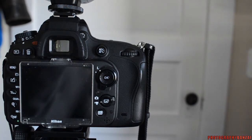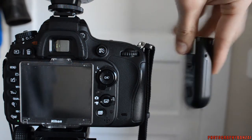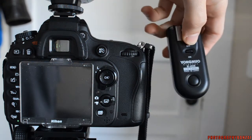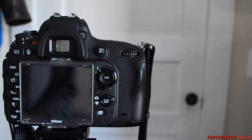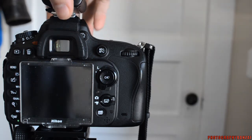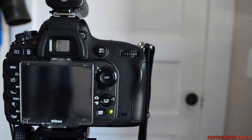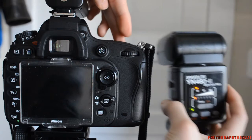So what I also did is pulled out my wireless triggers, and the sad thing about these is they don't really do much. But I can get a slightly faster sync speed. It's really just a limitation of these triggers.